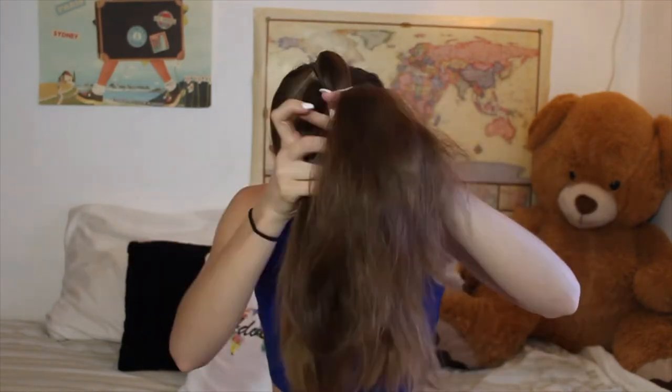For this hairstyle, start by putting all your hair into a high ponytail and then braid it. I did a three-strand braid, but you could also do a fishtail braid here as well. Braid it all the way down and tie it off with a hair tie. Then I'm going to tie it up into a top knot — just wrapping the braid around itself on top of my head, bobby pinning it to make it secure, and then pulling out some baby hairs in the front.